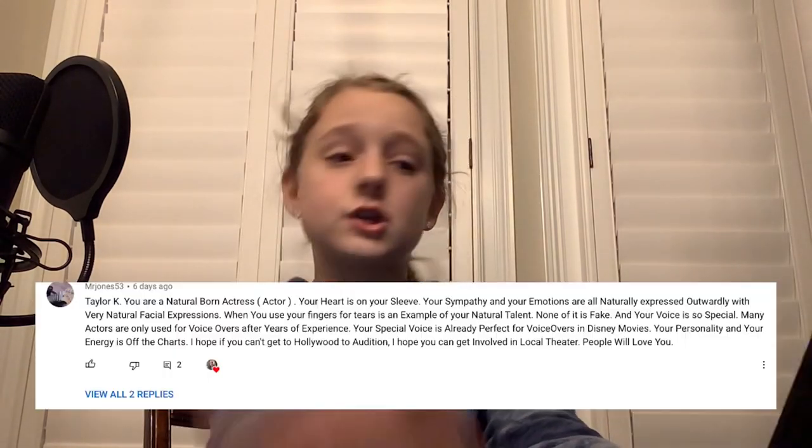The next comment is from Mr. Jones on my Bigfoot video, and as you can see on the screen it's a very nice comment. I don't get a lot of nice comments because most of my comments are just gross and nasty. So thank you, Mr. Jones 53 — that really made my day.